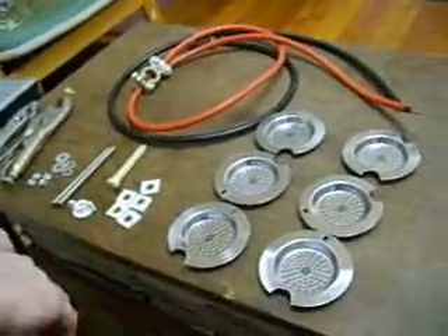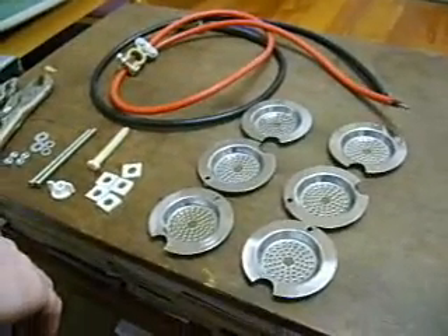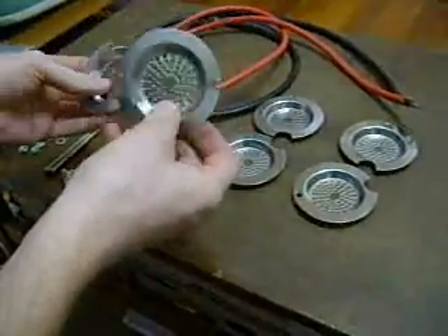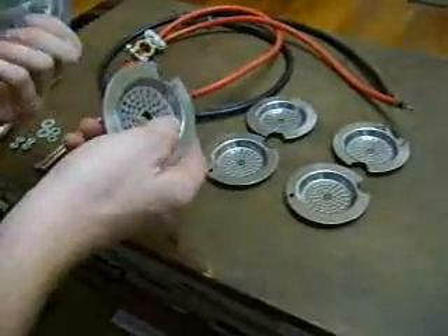This is Hydrogen in a Home and I'm going to put together this little cell that I'm going to try out. Last time I tried out two of these sink strainers and just hooked them up very quickly just to see if we could get a reaction, and I did.